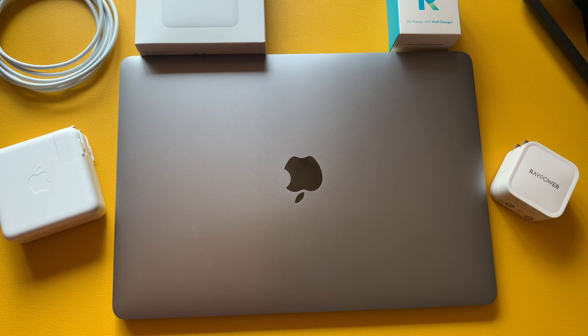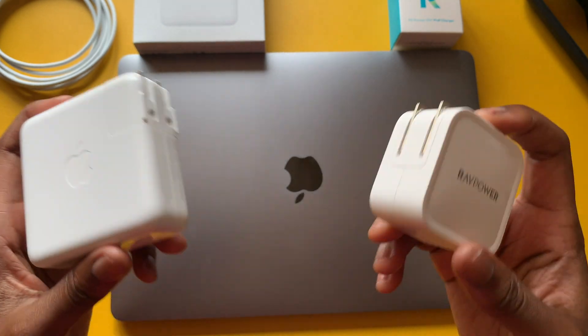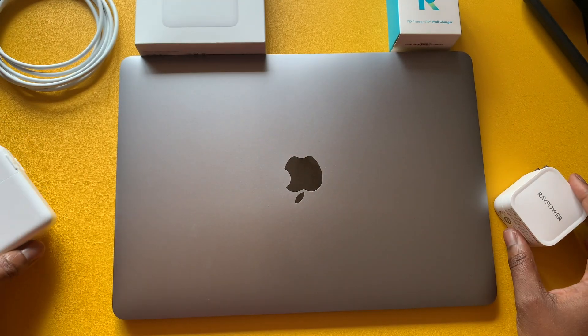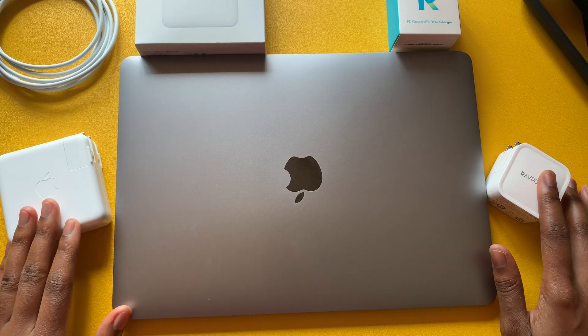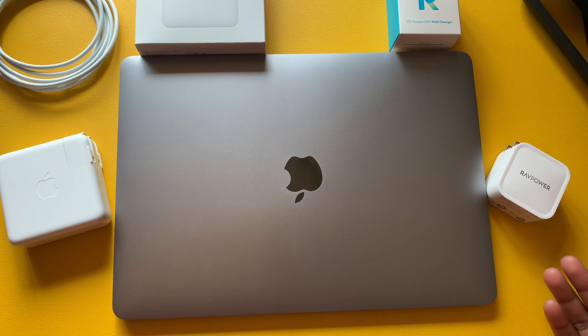I hope you enjoyed this video. Hit that subscribe button if you want to see more videos, check out the other videos on my channel, and hit that thumbs up — it definitely helps. Let me know in the comments if you've purchased a third-party power adapter for your MacBook or any other device. If you know someone in the market for another MacBook power adapter, share the video with them. Hope to see you in the next video — peace!